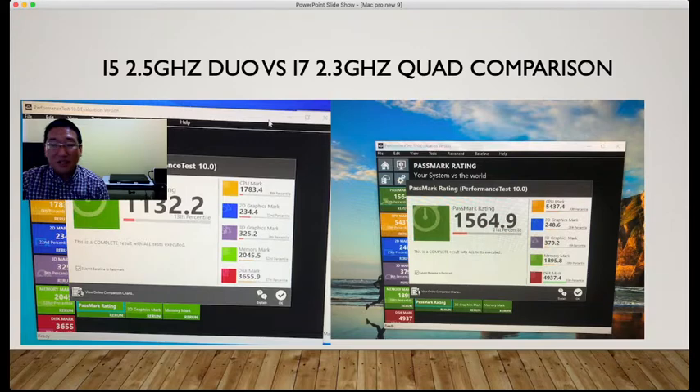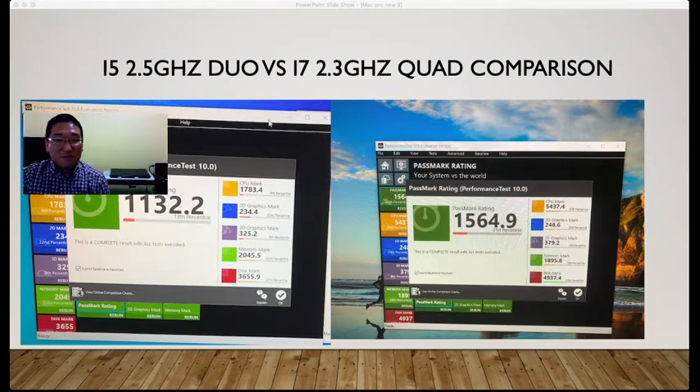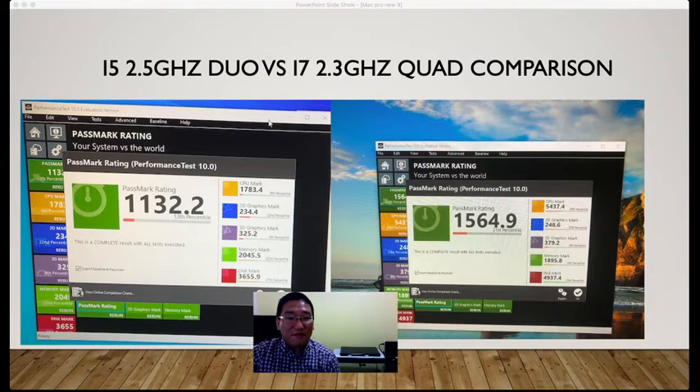For a comparison between i5 and i7: the i5 is 2.5GHz dual-core with a CPU mark of 1783.4, and the i7 is 2.3GHz quad-core with a CPU mark of 5437.4 — a big difference. The GPU is soldered in, so you can do nothing about it. For the memory mark, you can have 16GB — about 1895 to 2000 — not much difference. Disk mark is 3655 versus 1737 because I'm using M.2, which is much faster than just a regular SSD.